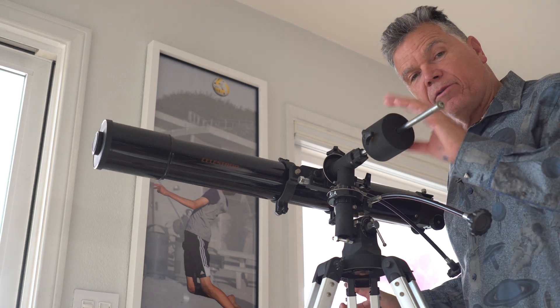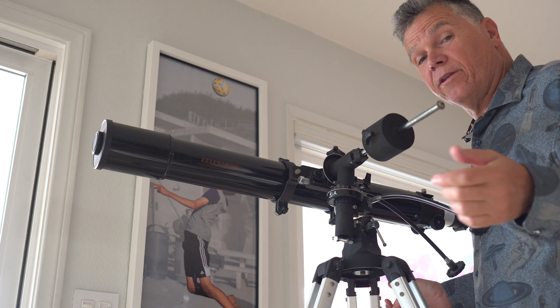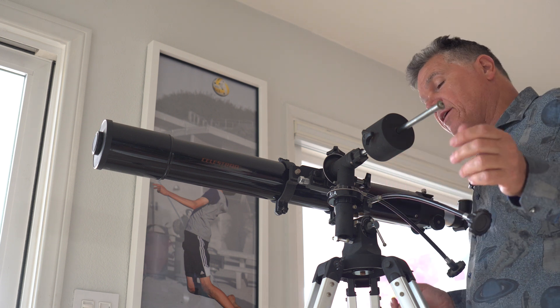You still have a counterweight, which isn't really valuable — it's extra weight, it's an extra piece. But it does work.